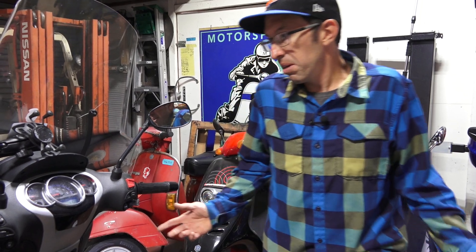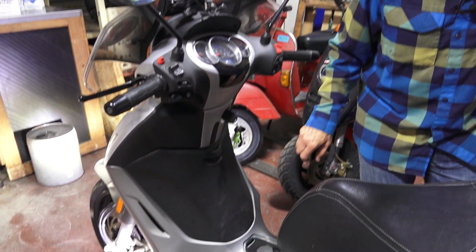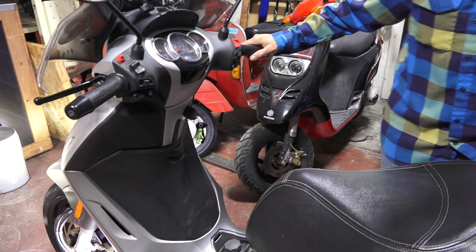Just like my Rally that I've done a video on, this scooter has been crashed two times by other people. You can see I've replaced the inner plastics with black plastics — 2013 had this red plastic that tended to fade to kind of an ugly maroon-pink color.